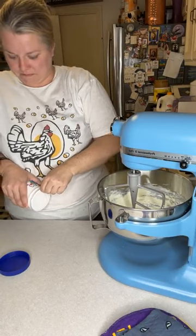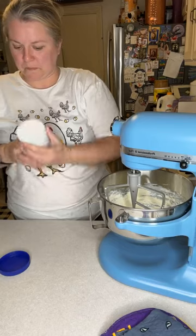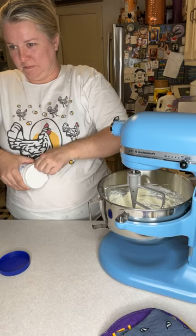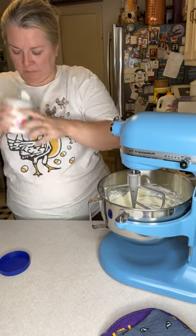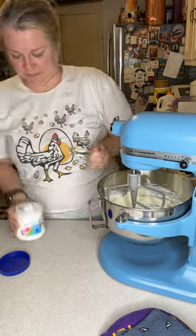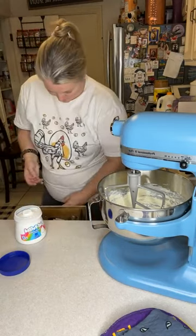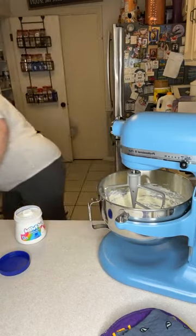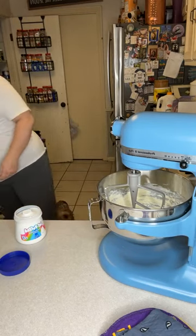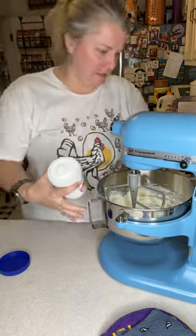Everybody's gonna be like, oh my god, what is that? They were telling me it was mayonnaise — no, the fluff. Just the fluff. Yeah, you would put the fluff on there and be like, what is that white stuff? I'm like, oh it's mayonnaise. Mayonnaise and peanut butter? Nobody would eat this. It was my lunch — my mama made that for me to grow big.